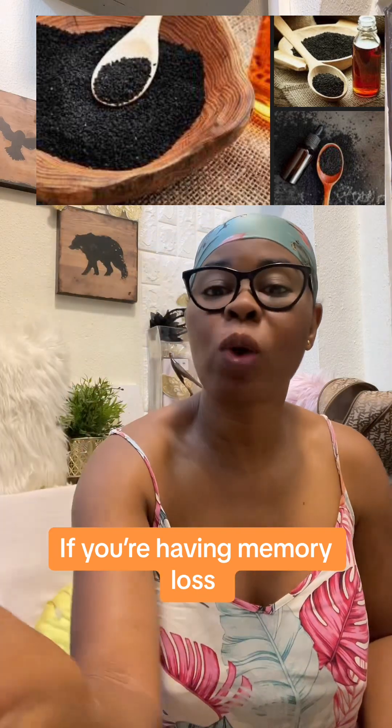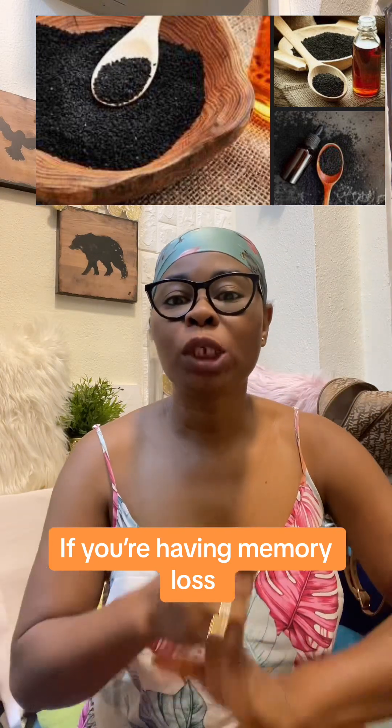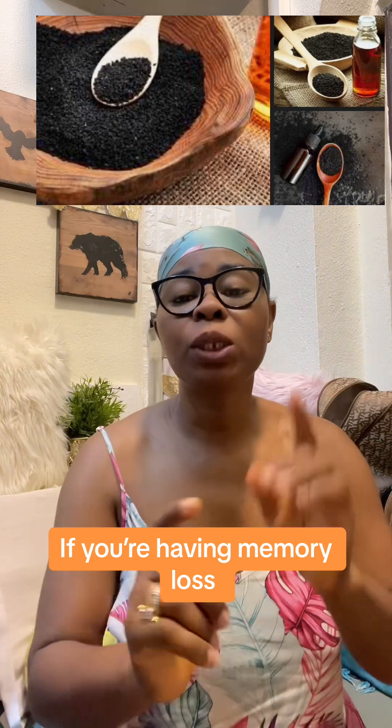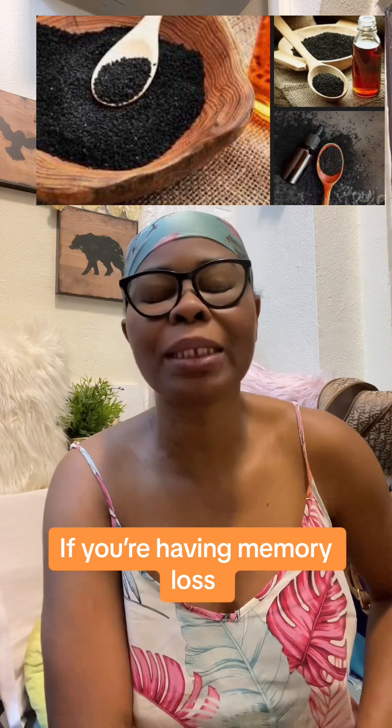I'm making this video because of people who have said, 'I finished secondary school and I cannot read,' or 'I cannot do this.' This is your video right now. Go and look for these two things, buy them, and take them for one month and see your life change.